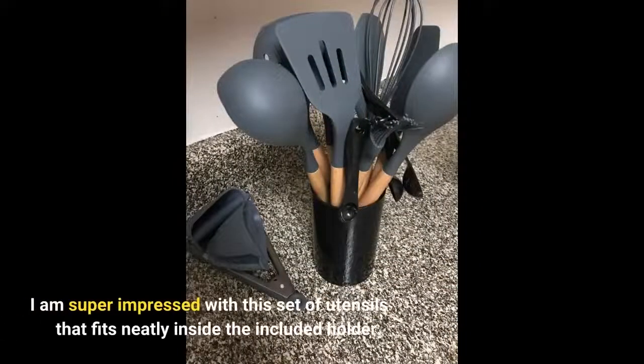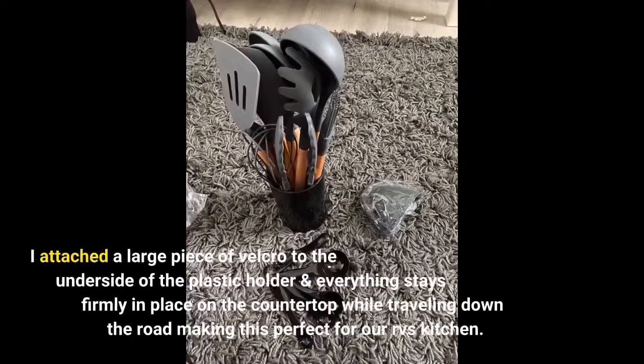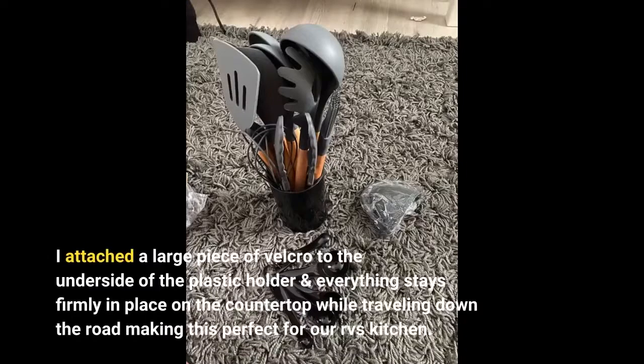I am super impressed with this set of utensils that fits neatly inside the included holder. I attached a large piece of velcro to the underside of the plastic holder and everything stays firmly in place on the countertop while traveling down the road, making this perfect for our RV's kitchen.